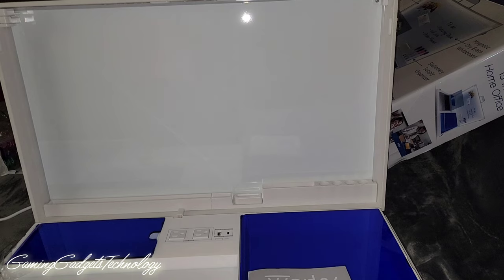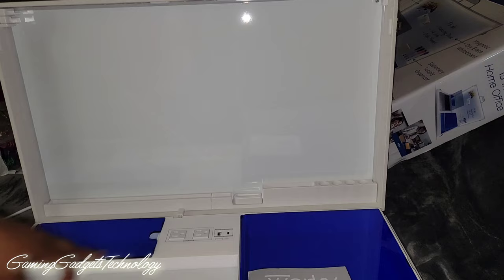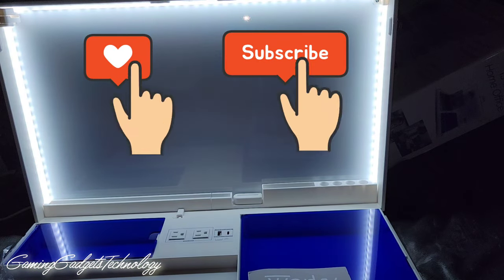So yeah, that'll be it guys for this unboxing. I will do a little mock setup and make another video to show you all that. Other than that, thank you all for watching and we'll see you on the next video.